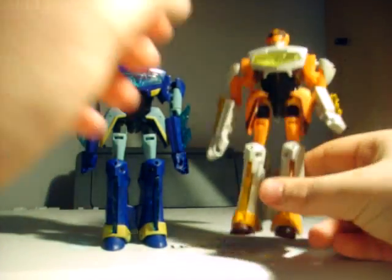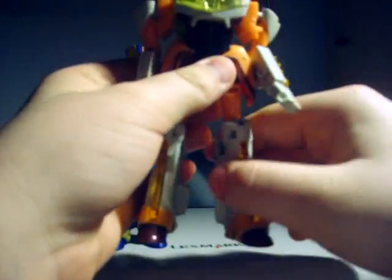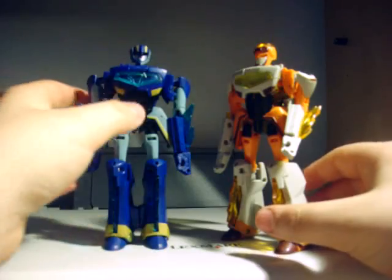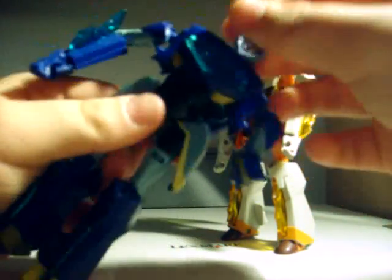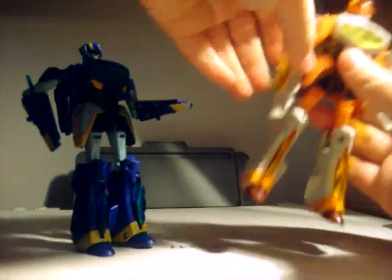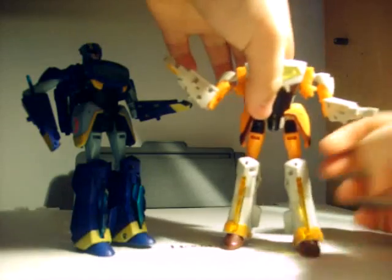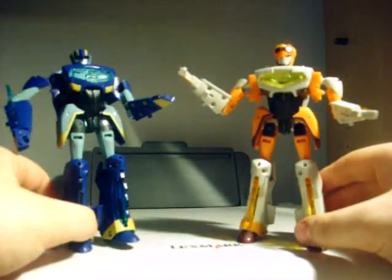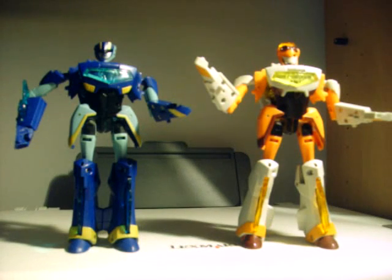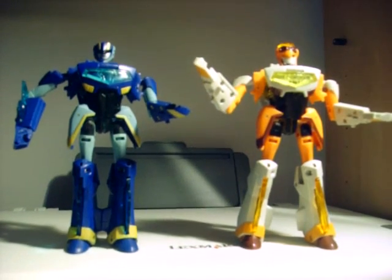They're just great toys. I think they look fantastic. The robot modes are just cool. They're possibly one of the best brother duos I have ever seen. This video is going to be continued with the Safeguard transformation, so stay tuned.